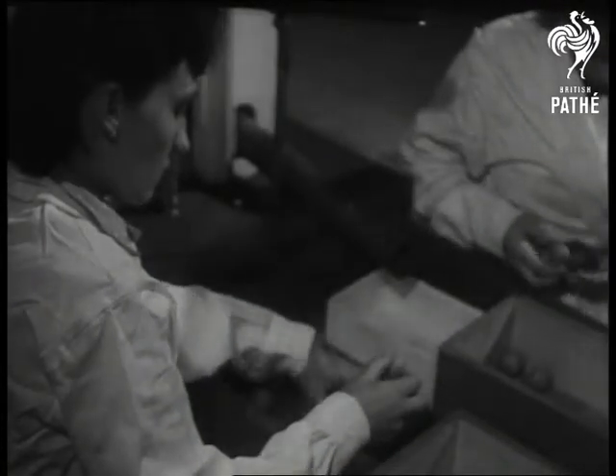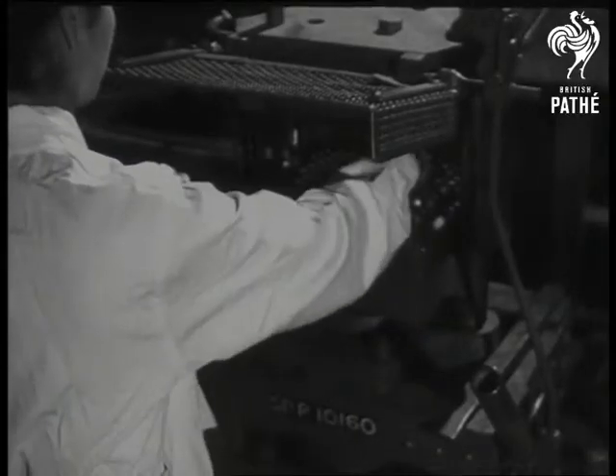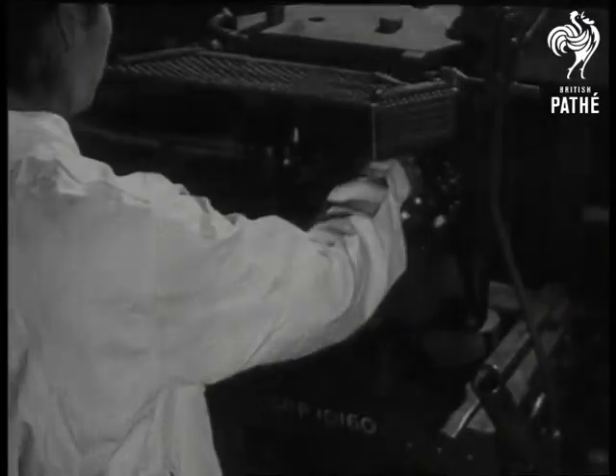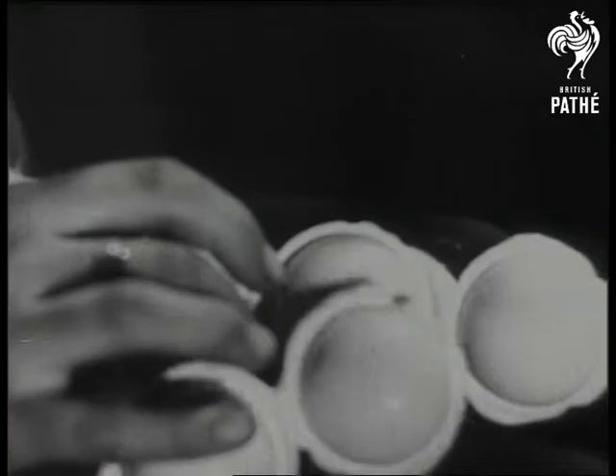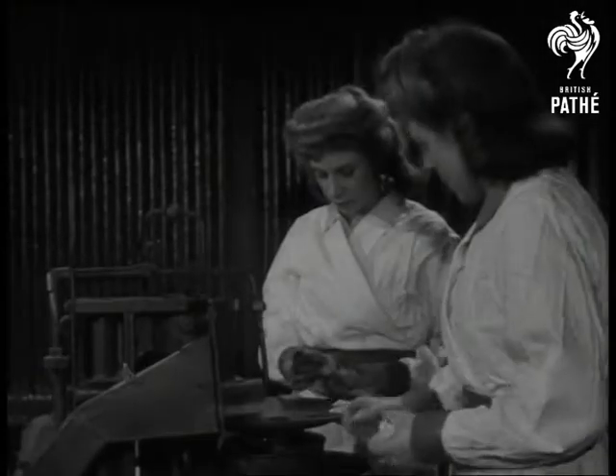To ensure a good anchorage of the cover to the core, the latter is covered with a thin layer of the covering material dissolved in petroleum spirit. The cover material is then molded into shapes of the required size and weight, and two hemispheres are placed around the cores.